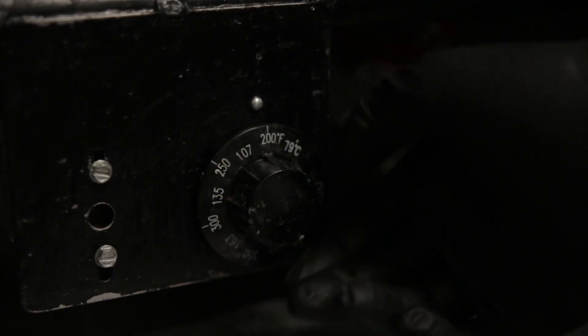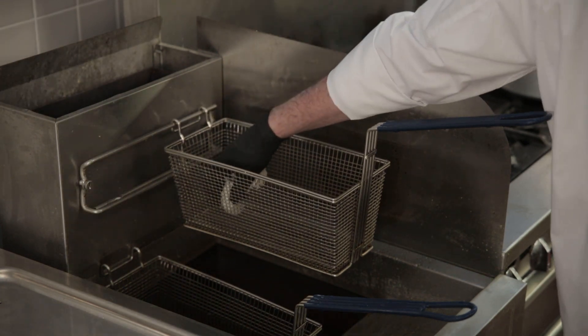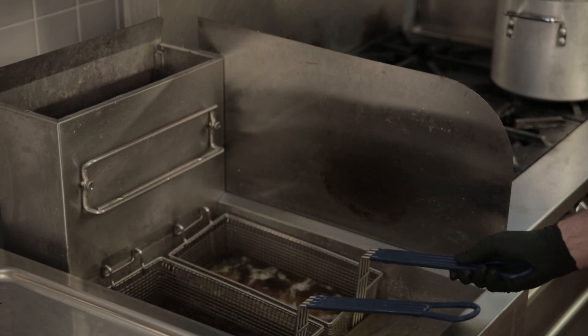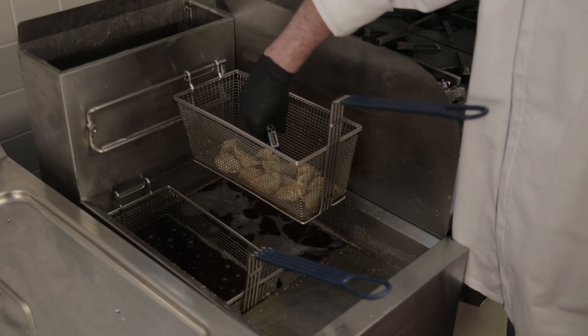Next we will show you how to prepare the dumplings in a fryer. Preheat the fryer to 350 degrees Fahrenheit. Place 12 to 14 frozen dumplings in a fryer basket. Fry for 4 to 5 minutes or until golden brown, periodically shaking the basket during cooking time to prevent dumplings from sticking. Dumplings are done when they reach a temperature of 165 degrees Fahrenheit.